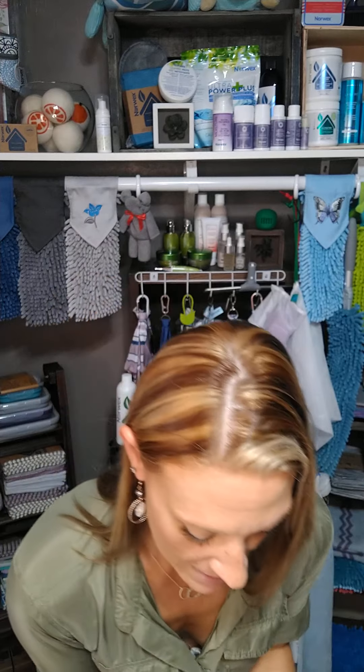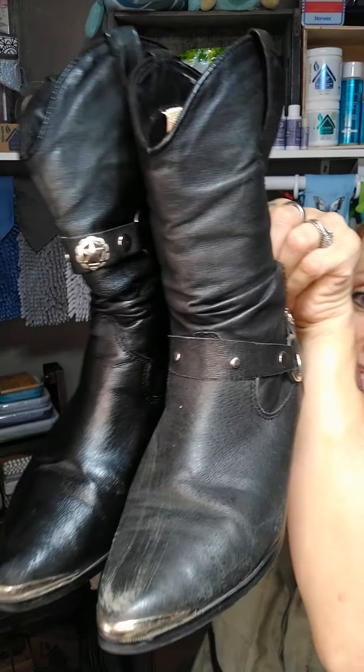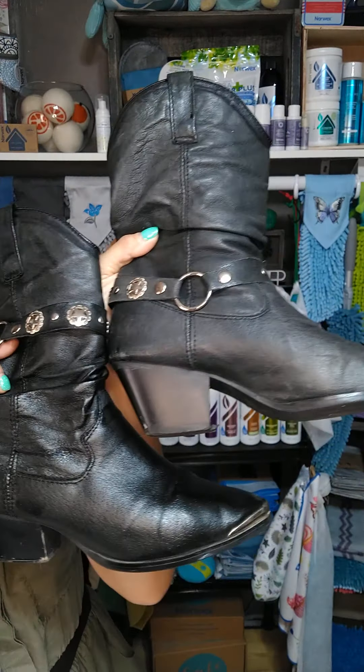Alright guys, wait till you see it. Look at that — the difference is amazing and it took me no time at all.